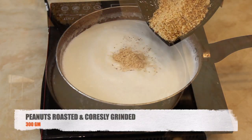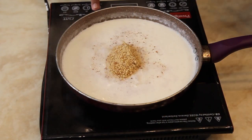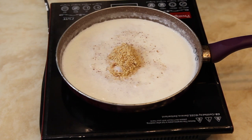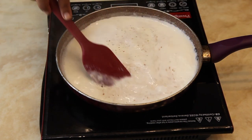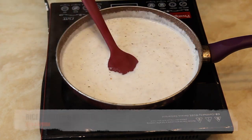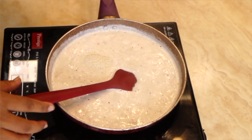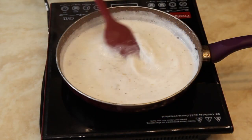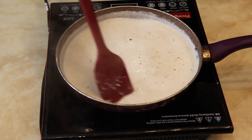Now add the grinded roasted peanuts into the pan and mix it well. Then add the roasted and grinded rice into the pan. Keep stirring and reduce the milk on a medium flame.